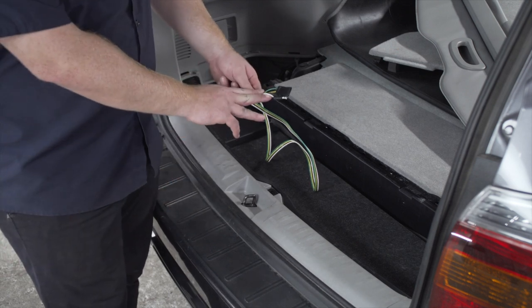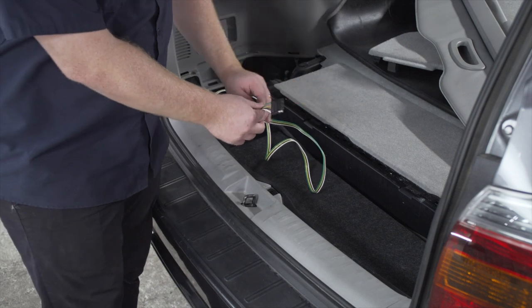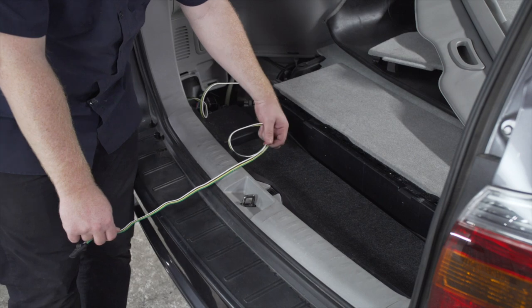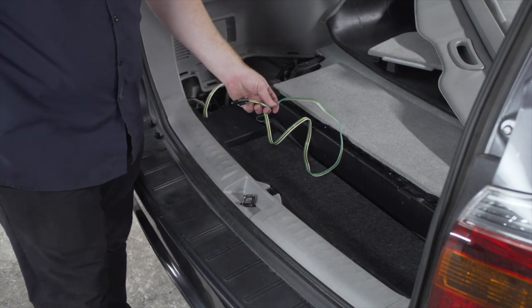Let's show you some options for storing your four-flat harness. You can leave it here in your storage area — just leave it in one of these trays and pull it up through the weather seal when you need to use it. Or you can bring it underneath your vehicle and mount it next to your hitch receiver.